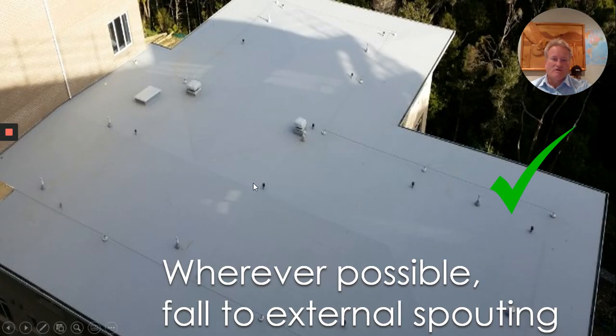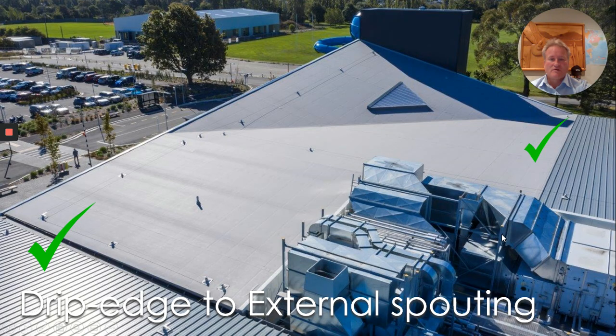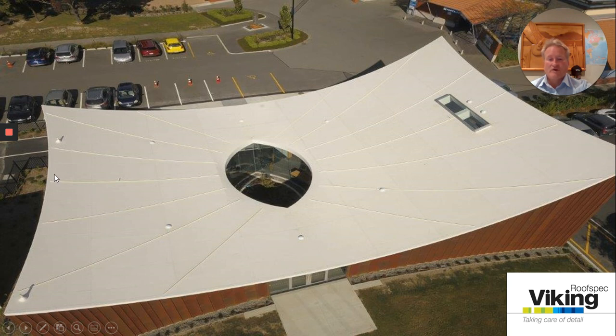Here's what does work. This is quite a simple design — fall into external spouting. Nothing can stop or inhibit the water getting to where it needs to get, that is to the external of the building. No overflows needed — very simple, very safe design. A commercial building with a very simple safe design falling to two points here and here to external spouting. Nothing can hold the water back. Here is another beautiful roof with Enviroclad — water is falling towards the middle of the building but it's falling to the exterior of the building. We actually have a TPO weldable rib for our Enviroclad so we can match the colours — whether it be our white, our grey or our colour palettes — with Enviroclad we can provide these TPO weldable ribs.